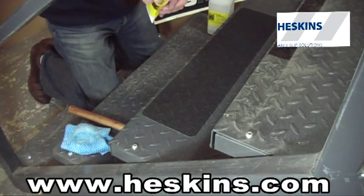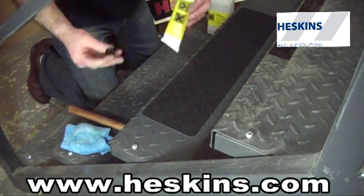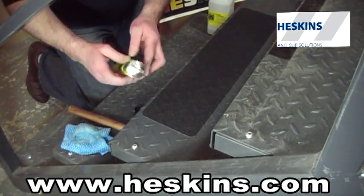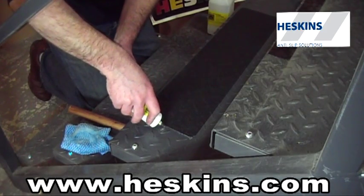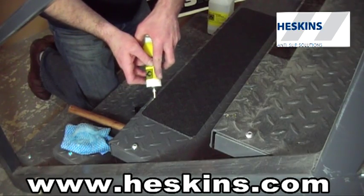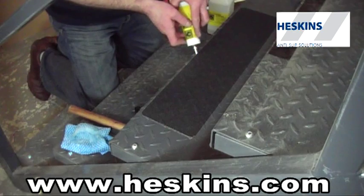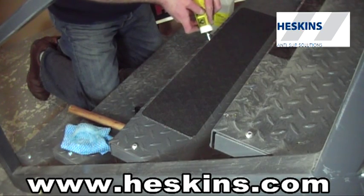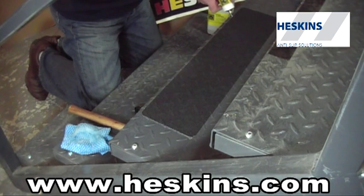For high traffic areas or where there could be a lot of edge scuffing, we recommend the use of our H3502 edge fix. The tube is similar to a toothpaste dispenser. Simply apply a very small amount down the edge of the conformable grip tape — it should touch both the conformable safety grip and the surface. Only a very small amount is required.